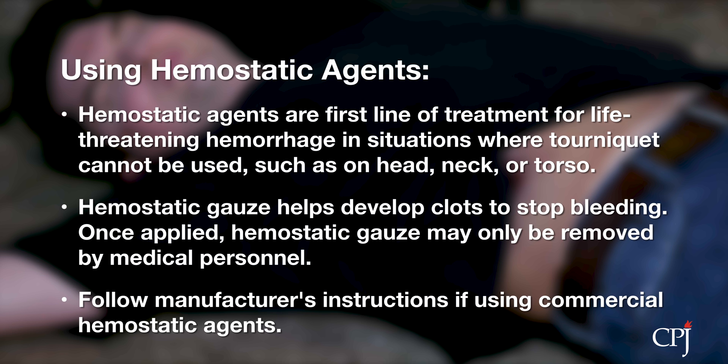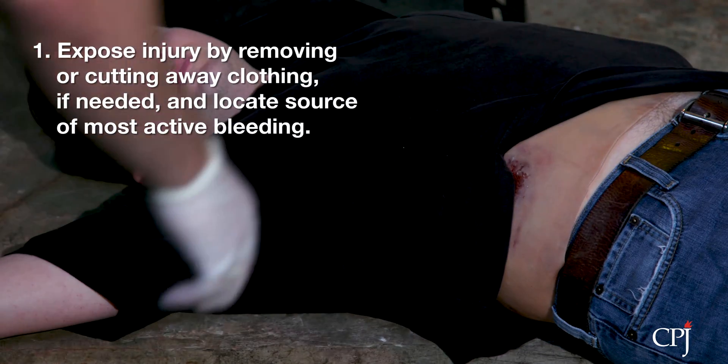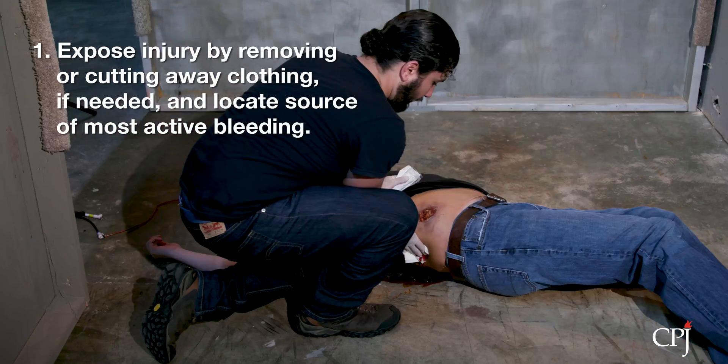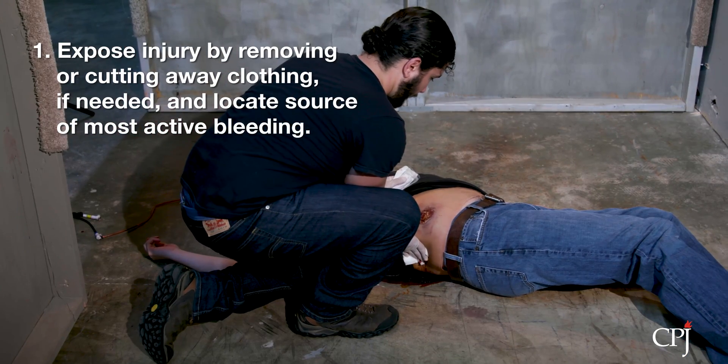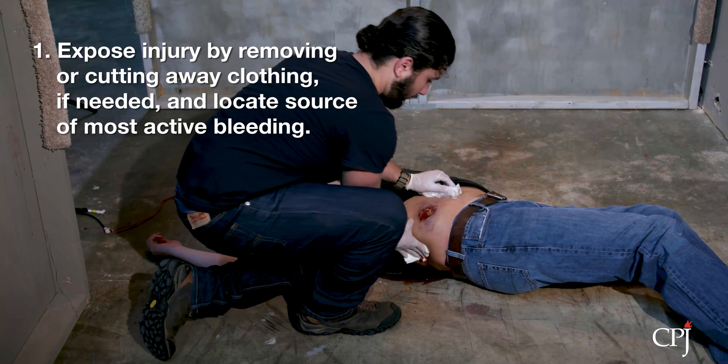If using a commercial hemostatic agent, follow the instructions provided by the manufacturer. To use hemostatic gauze, expose the injury by removing or cutting away clothing. Wipe excess blood from the wound while preserving any clots that may have formed if possible. Locate the source of the most active bleeding.